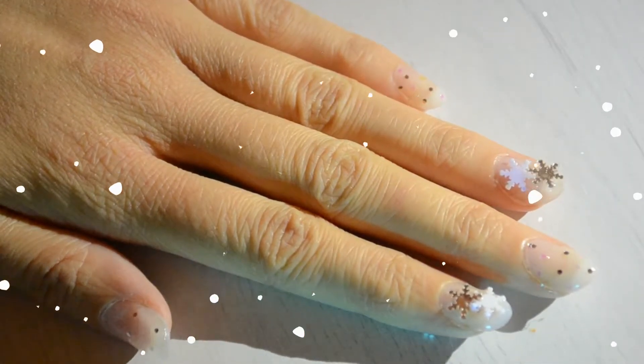Hello everyone, I hope you are well. With Christmas nearing, I thought I'd do a snowflake nail art tutorial.